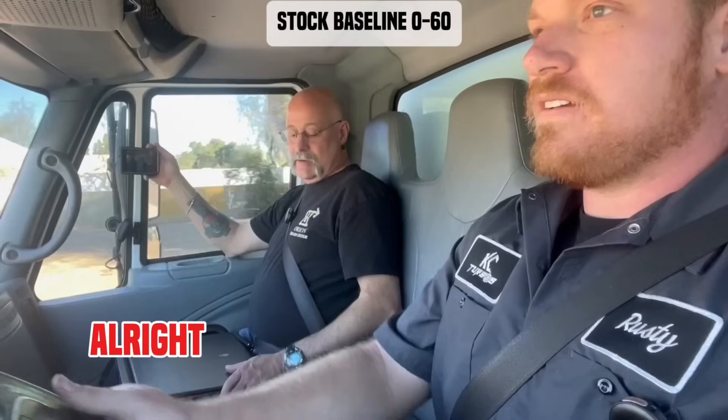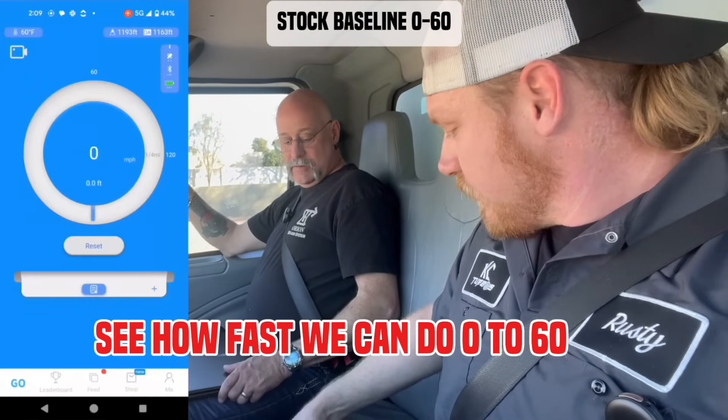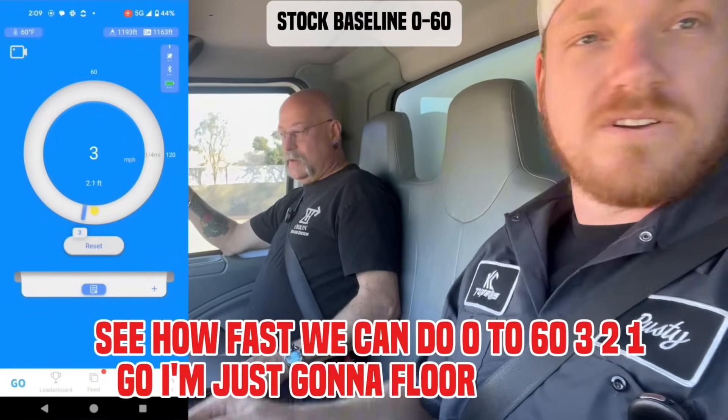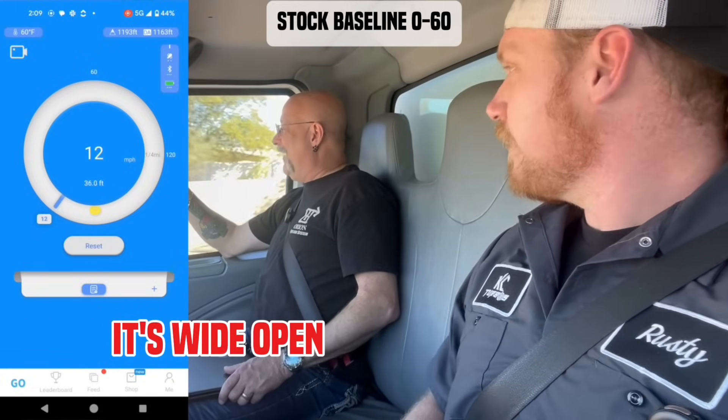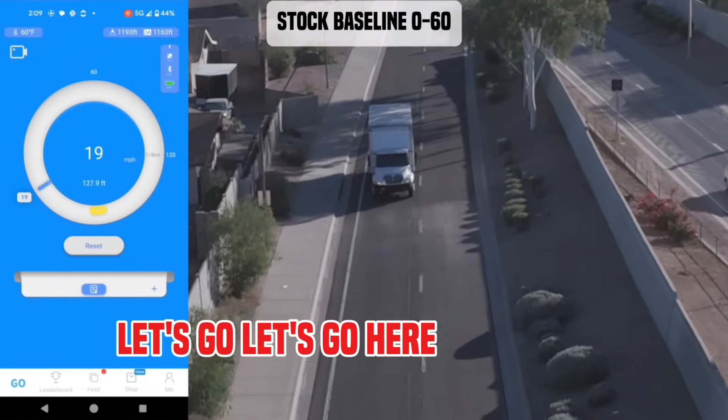Okay, next level. Let's pretend we're stopping real quick. See how fast we can do zero to 60. Three, two, one, go. I'm just going to floor it. All right, it's wide open. That's all she's got, guys. Come on, you're going to get off bush? Let's go. Here we go.